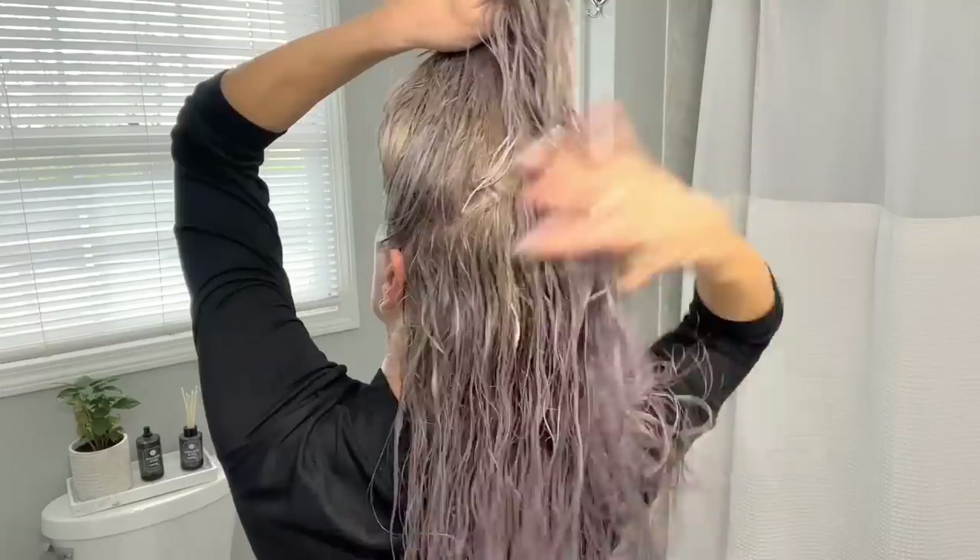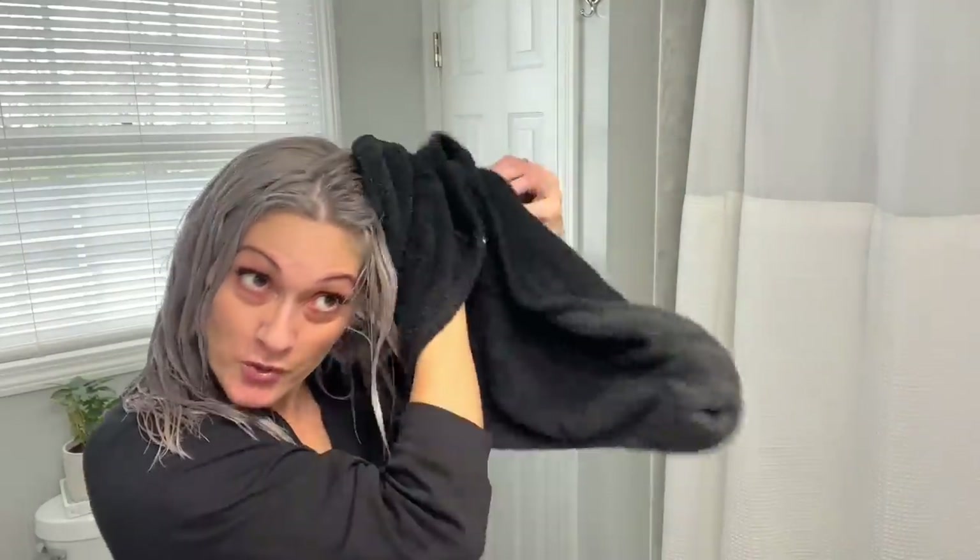The Super Skinny Serum helps to dry my hair faster and smooth out any frizz, because any humidity, rain, or weather makes my hair go crazy because of the texture I've always had. I've been using this serum for years, so instead of taking an hour to blow dry my hair, it is much quicker. Okay, and the last step before blow drying...